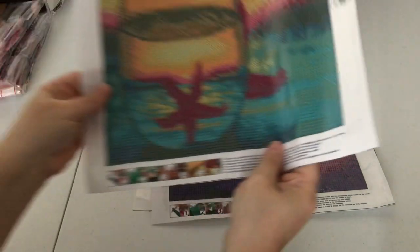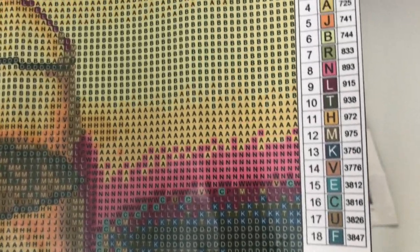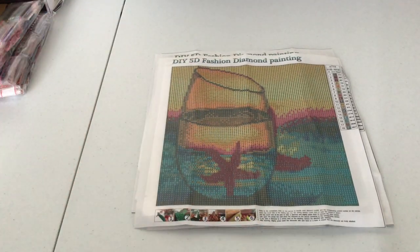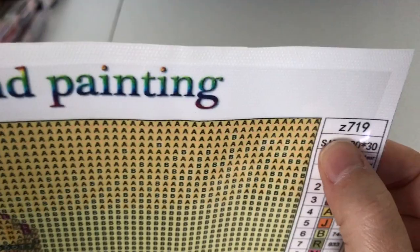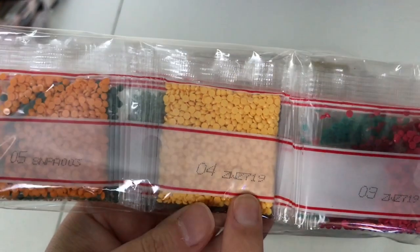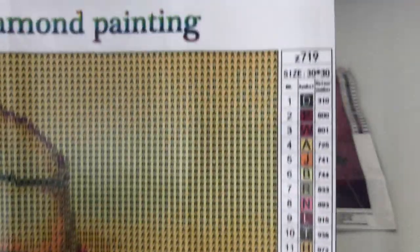Last we have this pretty pink and yellow one with another starfish in it. This one has a total of 18 colors. Very easy key, very clear symbols, and not a lot of confetti. On a round, confetti is not so bad — with these smaller paintings you can usually do one number at a time, so that's not too bad. The part number is Z719. Again, these diamonds do not have DMC codes on them, but they are listed on the canvas.